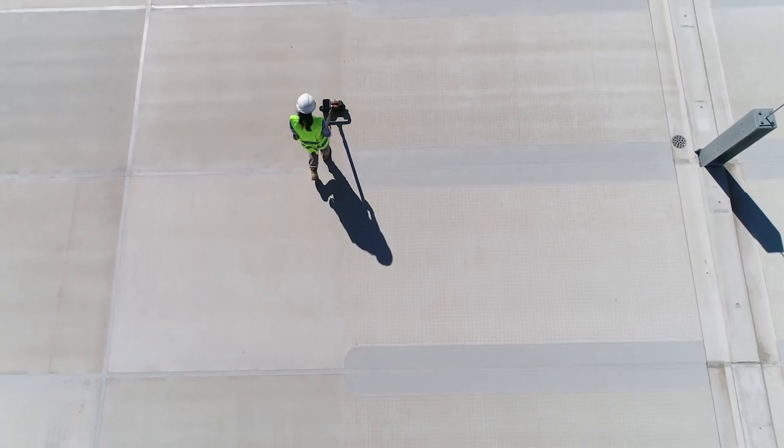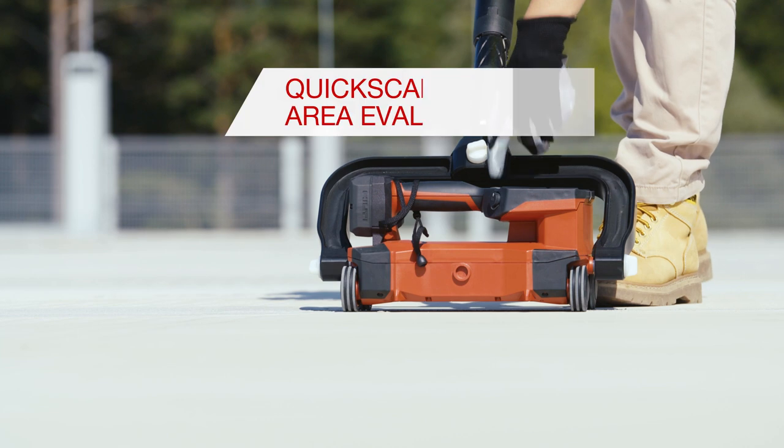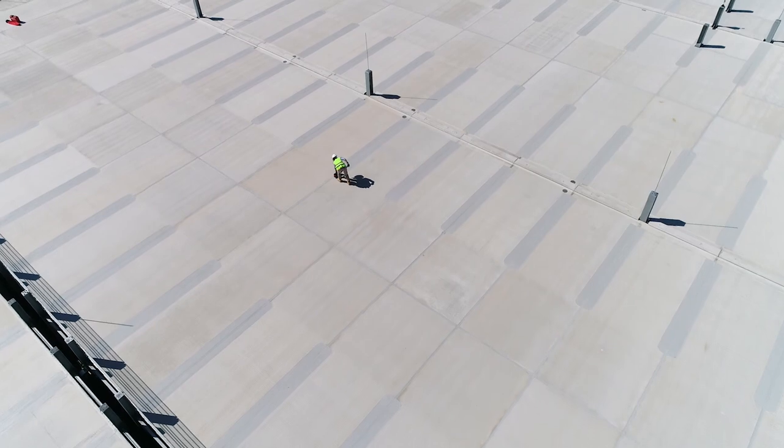To record building data for verification or maintenance, a length of up to 50 meters can be achieved within one scan, providing cover, size and location information of rebars.